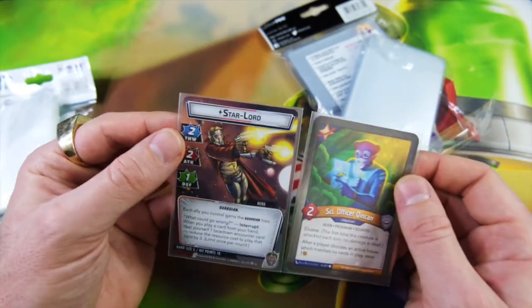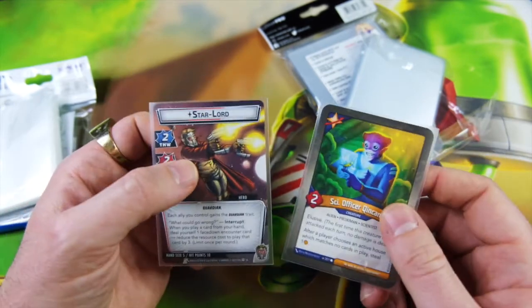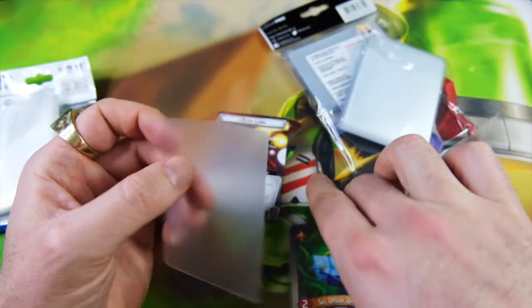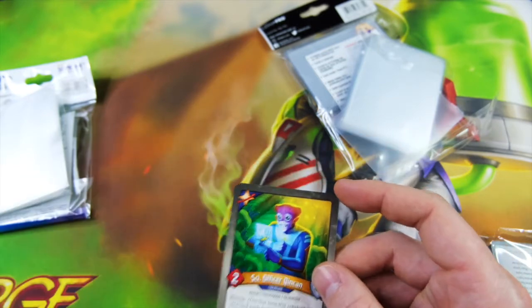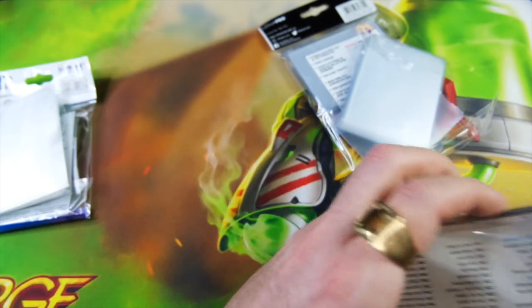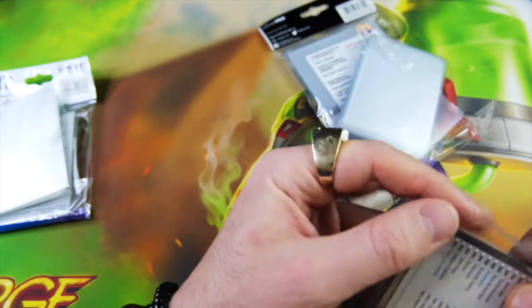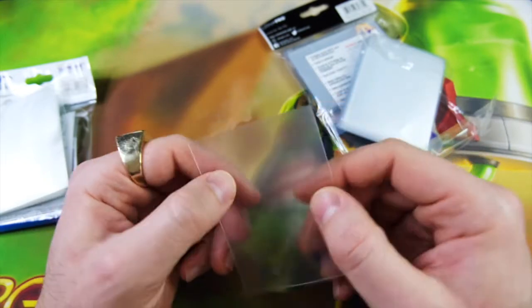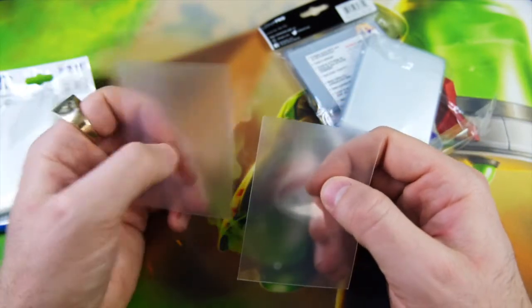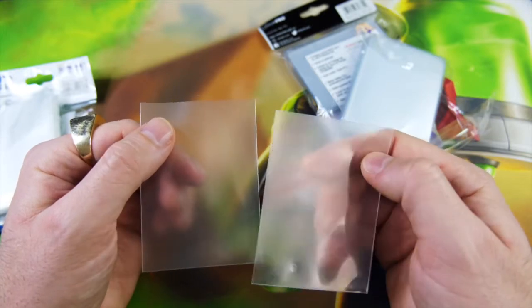They're pretty much on par. It really comes down to which you prefer: do you want double matte or single matte? I don't know which one actually lasts longer, but I was curious if there was a big difference between the different matte versions — and it turns out there is absolutely no difference. They're basically exactly the same, other than one side of the Ultra Pro being clear. I imagine the dual matte makes it feel a little more slippery, so it'll probably have a smoother shuffle feel.